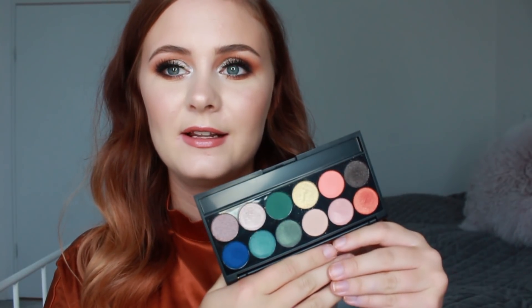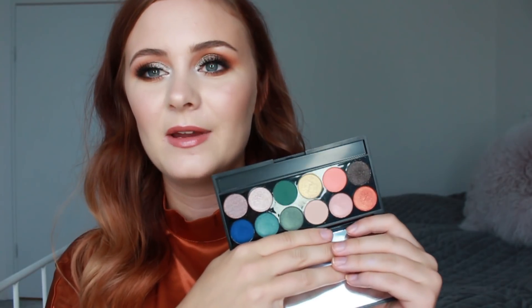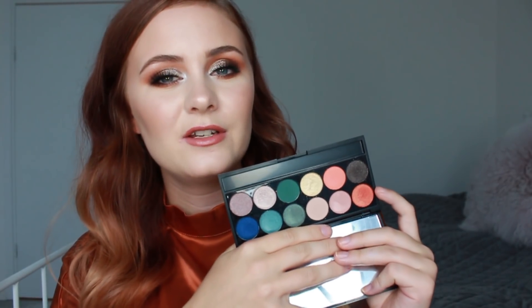Now let's draw a new palette from the jar. I pulled the Sleek On the Horizon palette, which was a limited-edition release I got last year or possibly late 2016. I decluttered it to my mom but she didn't use it, so I got it back. It's a really pretty palette.